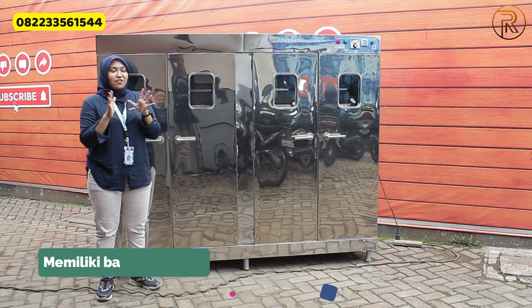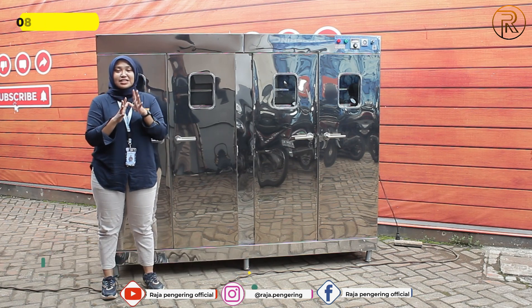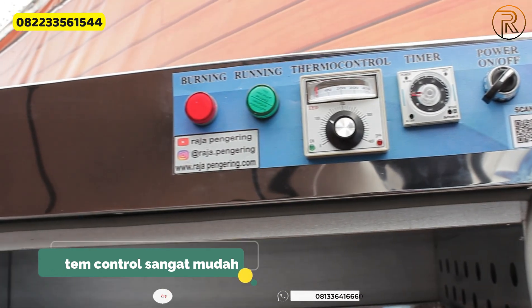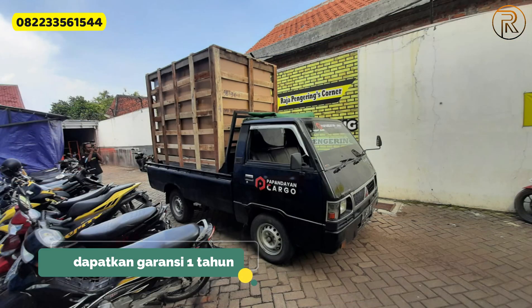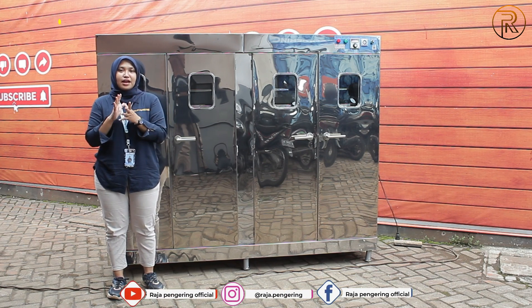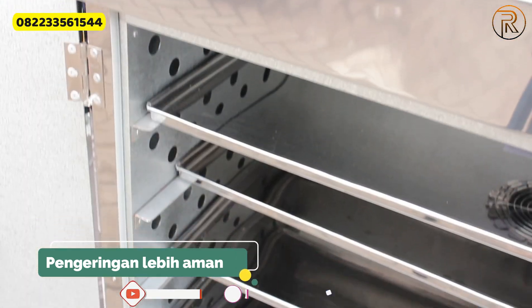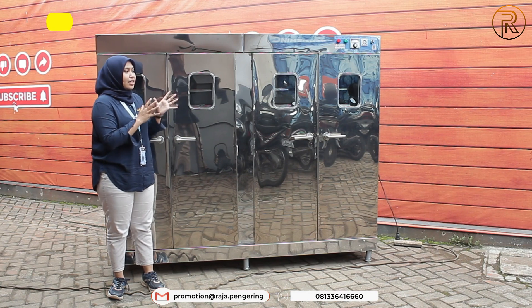Dari mesin oven ini juga banyak kelebihannya. Pertama, perawatannya sangat mudah. Sistem kontrolnya sudah full otomatis. Operasional mesinnya mudah. Garansinya selama 1 tahun all spare parts. Pengiriman kami melayani ke seluruh Indonesia. Packing juga sudah gratis dari kami. Pengeringan menggunakan mesin oven ini pastinya tidak merusak material kalian dan tidak meninggalkan bau pada material yang dikeringkan.